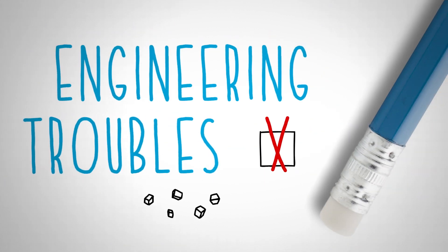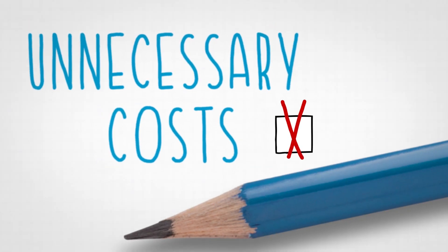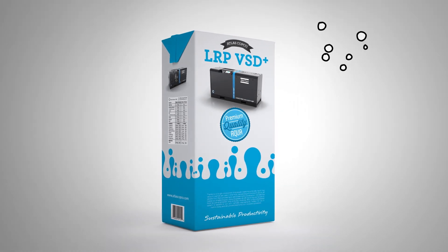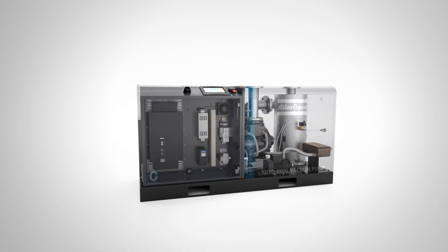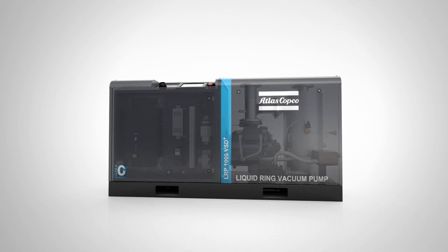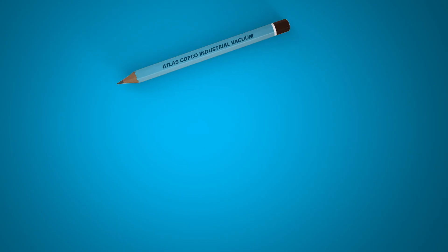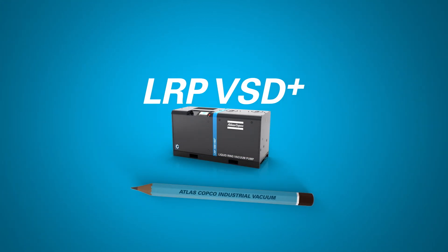No shopping around. No engineering troubles. No assembly. No testing. No unnecessary costs. All of that has been taken care of. This one-stop shopping solution is healthy for your business — added protection, automated process control and stability, and significant energy savings. There's a lot more here than is mentioned on the box. The Atlas Copco LRP VSD Plus. Truly more than the sum of its parts.